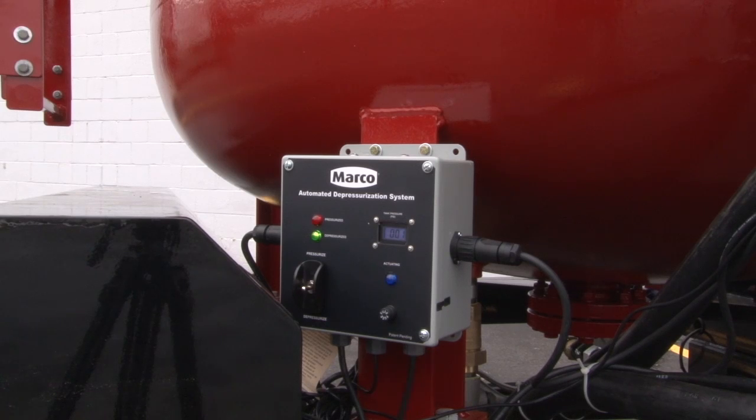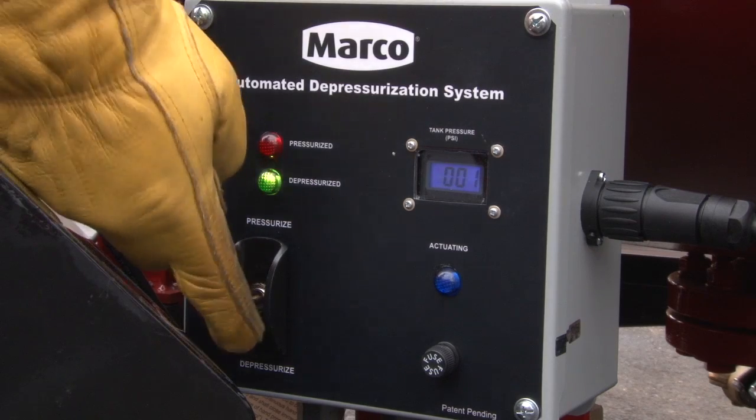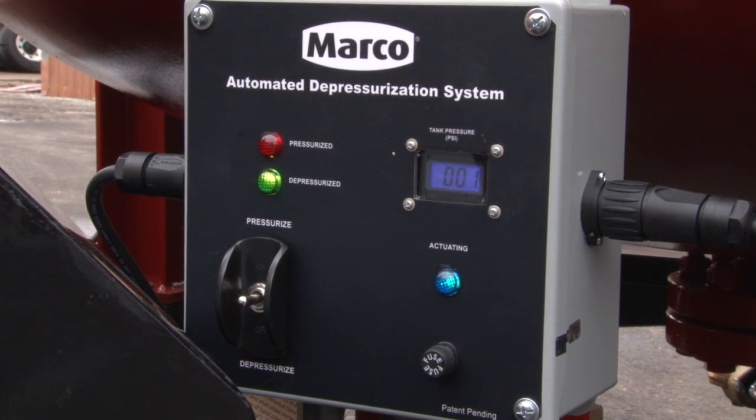The control box provides a central point to activate the pressurizing and depressurizing of a bulk pot. When the toggle switch is moved to the pressurized position, an electric signal is sent to each valve to allow pressurization of the bulk pot.